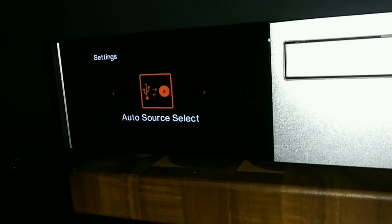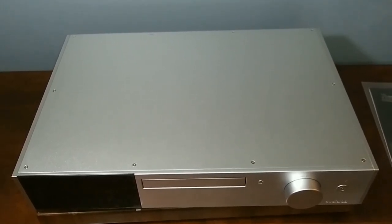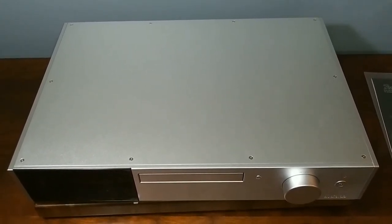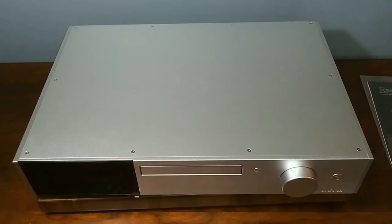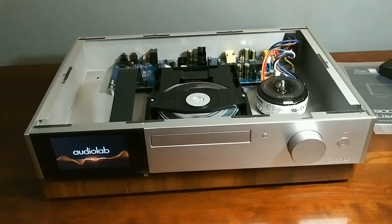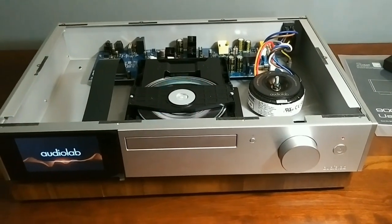It is time to pop the hood — but I must warn you it can be very dangerous and even fatal taking the cover off any electronics, so please don't do this. Audiolab put a lot of screws in this top plate — 10 screws total, using a Torx T7 bit, which is really small. Also removing the cover can completely void your warranty, and manufacturers will know. This build quality is outstanding. I was wondering why the aluminum was so heavy — it has two layers: a thin inner layer and a very thick outer layer.